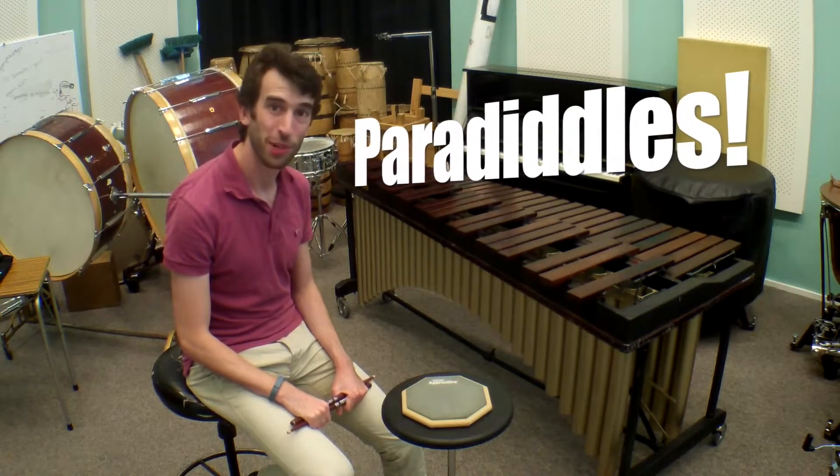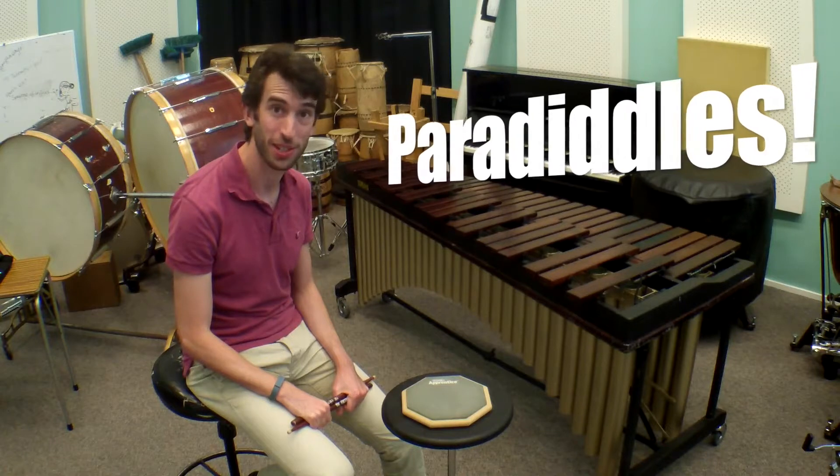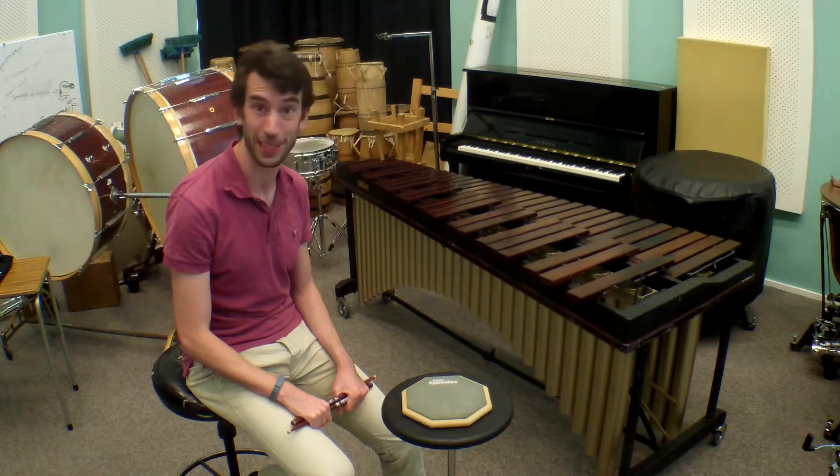Hey there everybody. Today the homework was to work on your paradiddle. I just thought I'd give you a little video demonstration of how to do a paradiddle so that you can remember it at home. You can check these out and do a bit of practice this week before next week's lesson.